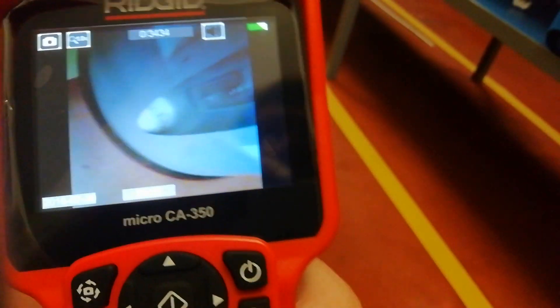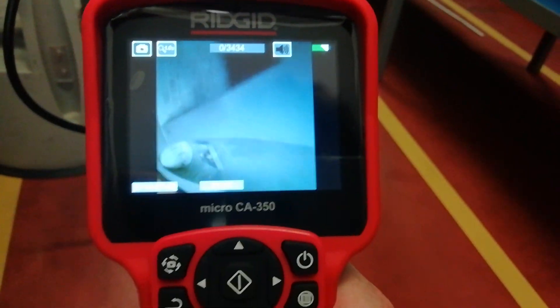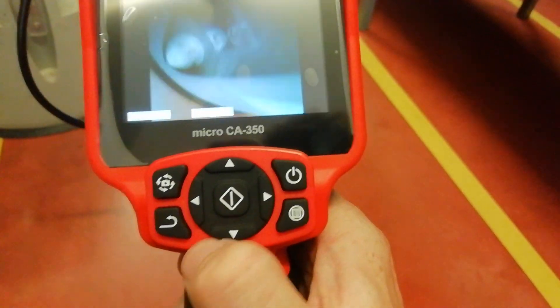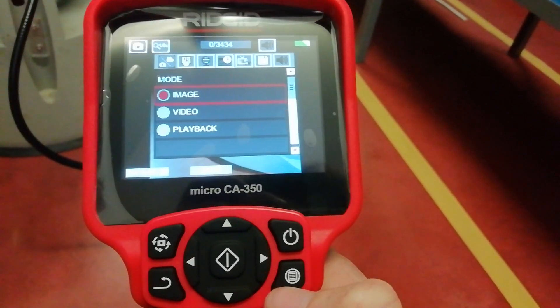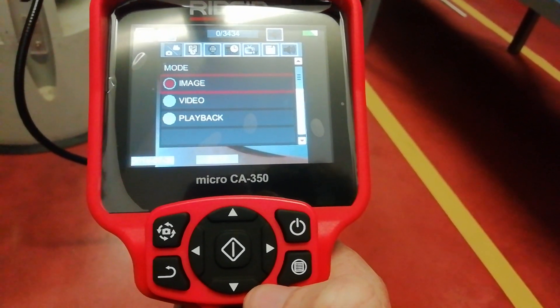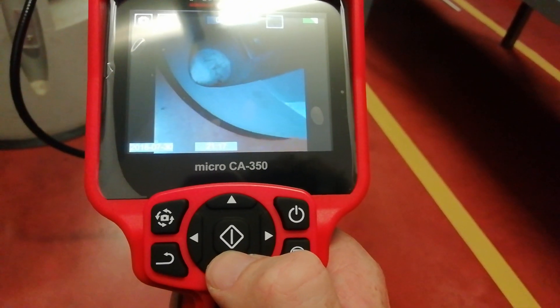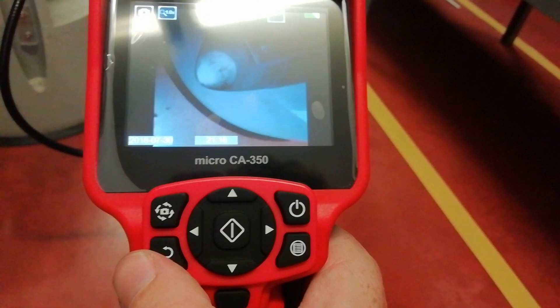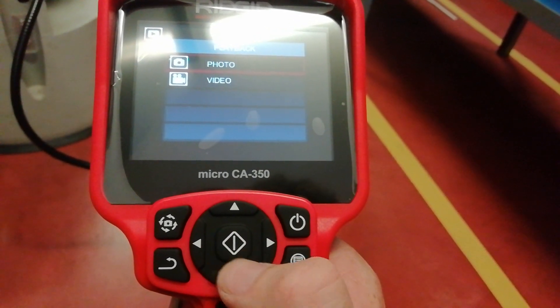We can take a picture of something — for example, of this. Image, for example, image pink. Photo.